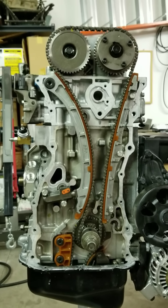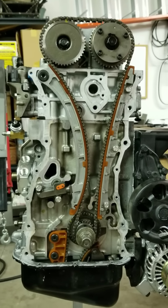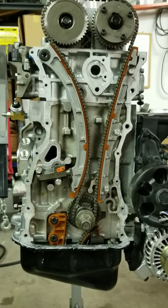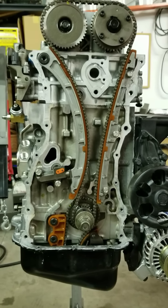I thought I'd give you a quick shot of the engine all timed up. I'm going to apply my Honda bond, put the timing cover back on, and keep building. Thanks!